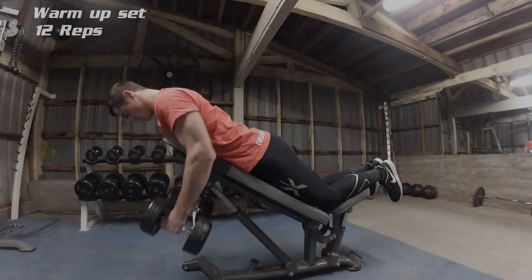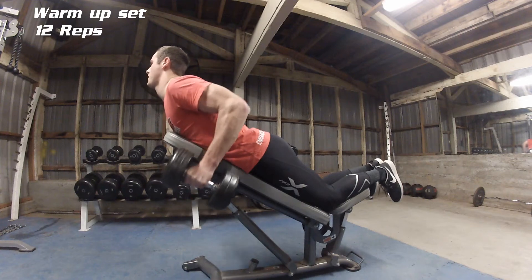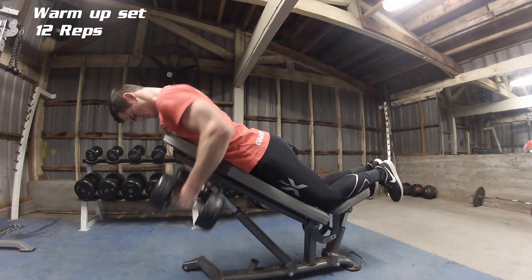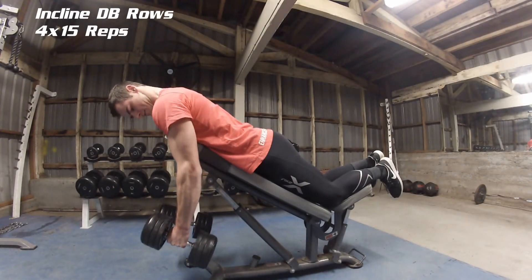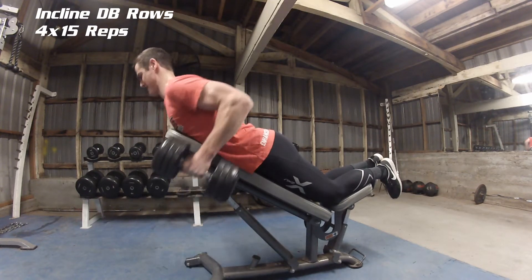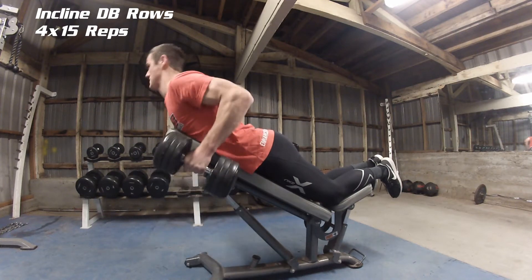Hey guys, got a new video today — we're going to be training back. For starters, a warm-up set of 12 reps of incline dumbbell rows. After the warm-up sets are complete, move into the same exercise for four sets of 15 reps. Make sure you control the movement nice and slow and really squeeze the back muscle.